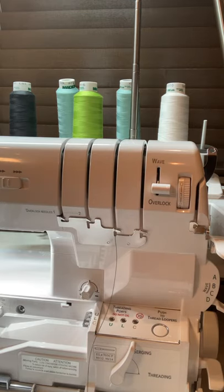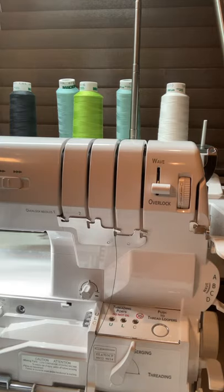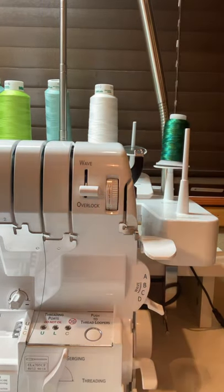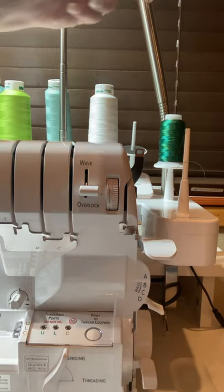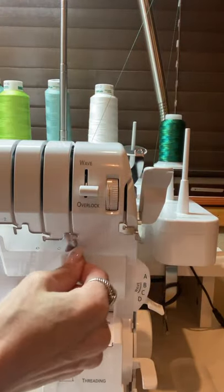I'm going to thread the lower looper first. The lower looper starts right here, and you can look at your guide. This green thread is in the lower looper position and it threads up into this second position, labeled LL. The neat thing about the lower looper is that regardless of the stitch you're trying to achieve, it is always threaded in that right side port.